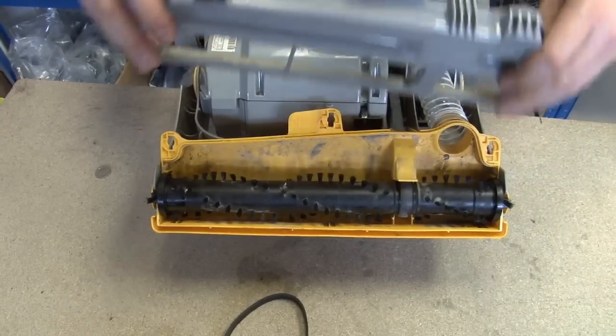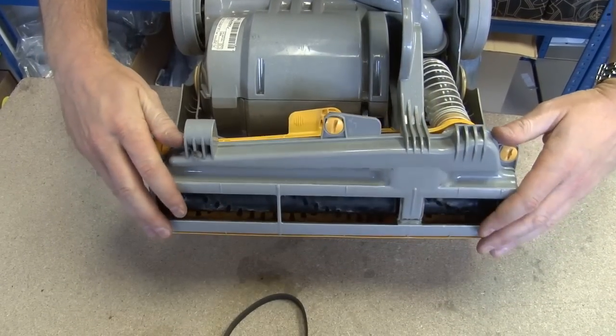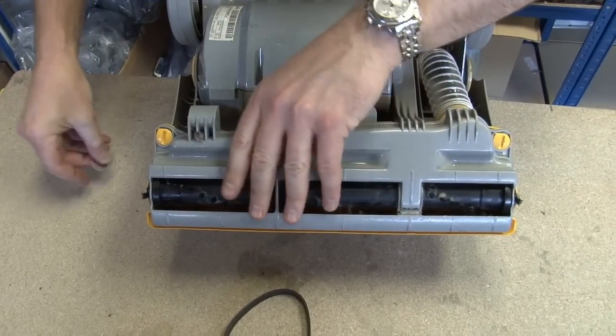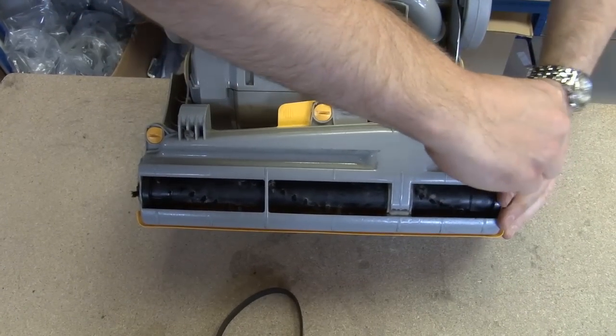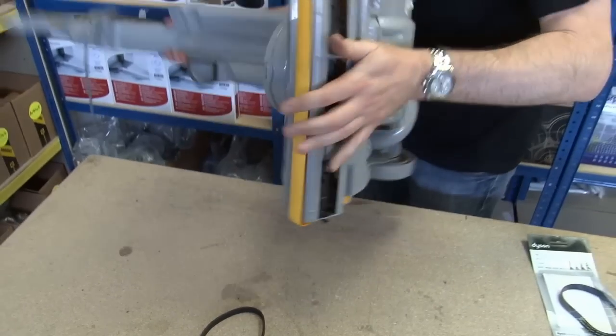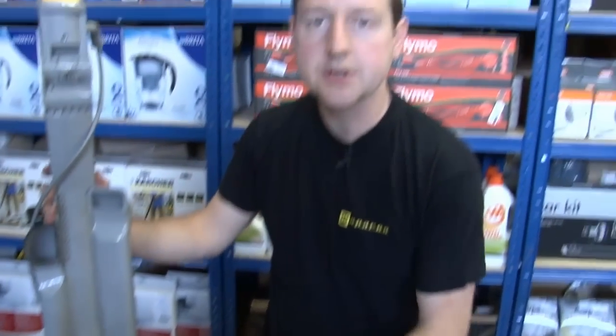Just turn the brush roll a few times and make sure that you've got that nicely in line. Yeah, that's good. I'm going to pop the sole plate back and just turn those screws back again to lock the sole plate in position. There we go. Easy as that. That's a new belt fitted on a DC07. Thanks for watching.